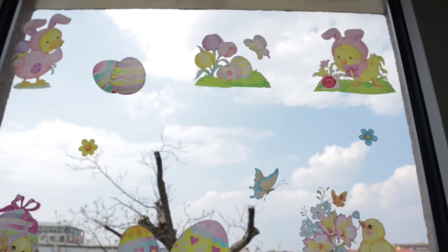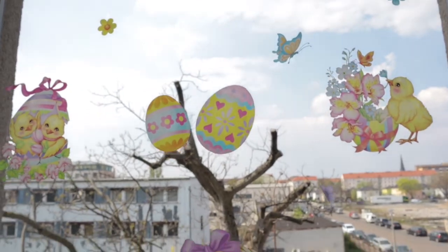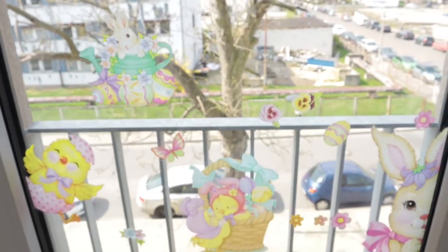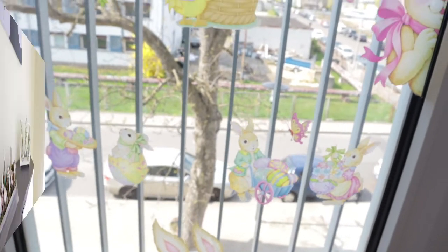I hope you'll see this part — this is Audrey's window. We bought window stickers and decorated it together. It is so cute with the bunnies, little chicks, and Easter eggs.